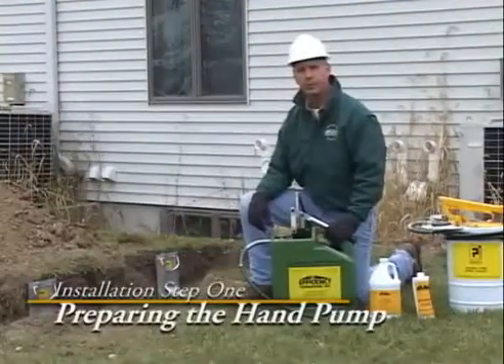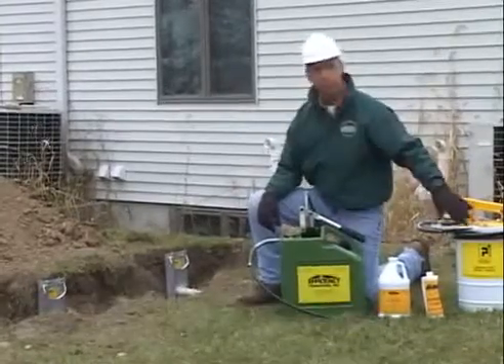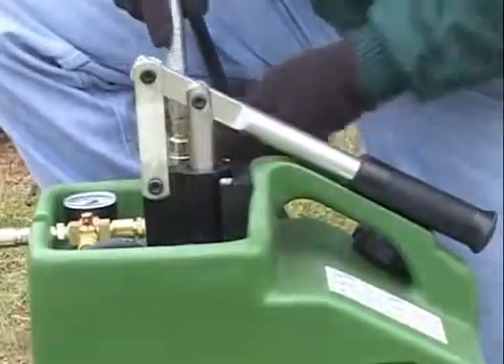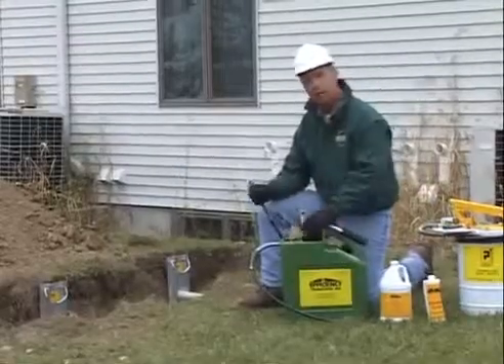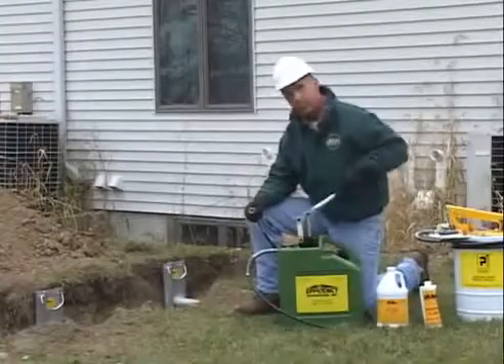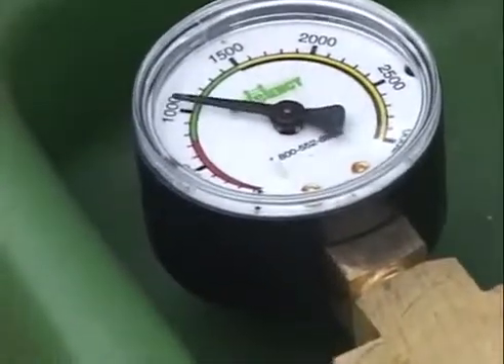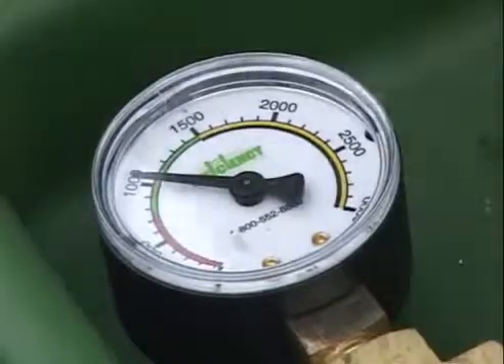Before you can put the pump can into service, the pump can must be tested. That includes either the steel model or the plastic model. Both are tested in the same fashion. Release the quick coupler, turn the quarter turn valve counterclockwise, and stroke the can two times or until the gauge reads between 750 and 1500 pounds.